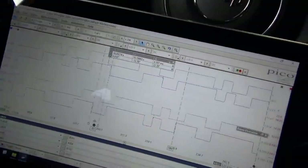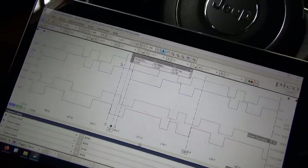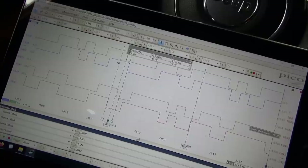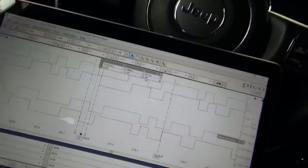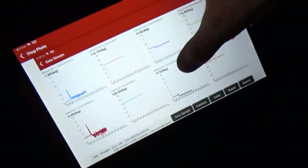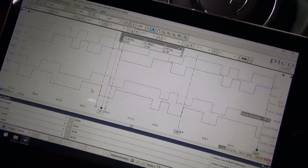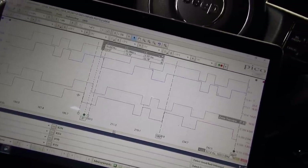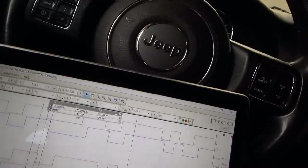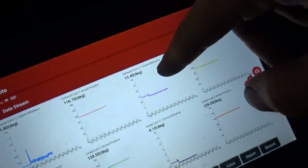So the computer is telling us exactly what's going on. Green is known good bank 1 intake. The blue — you can see — is retarded by about 9 degrees. And on scan data I took a screenshot: intake cam 2 is about 9 degrees retarded, minus 9. On the exhaust: yellow trace is bank 1 exhaust, red trace is bank 2 exhaust — and that is now advanced, over-advanced, by about 13 degrees. That's 13 degrees advanced, bank 2.